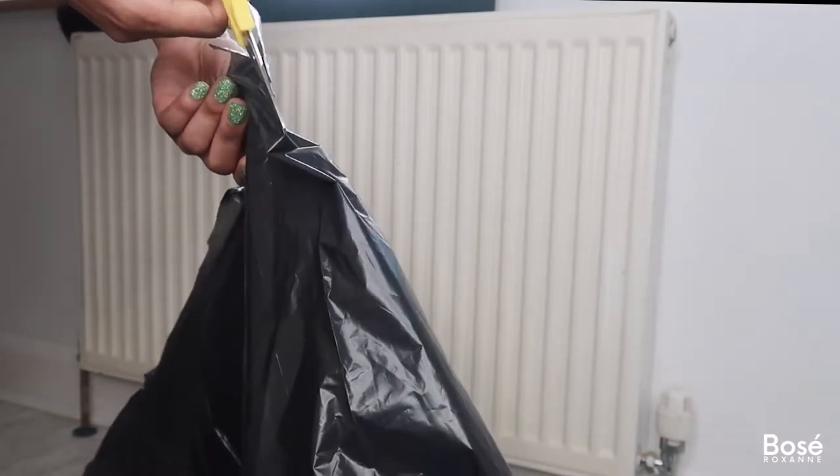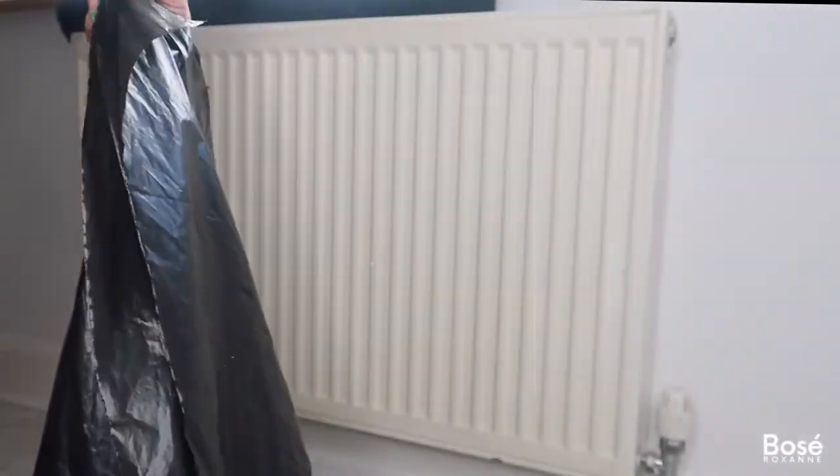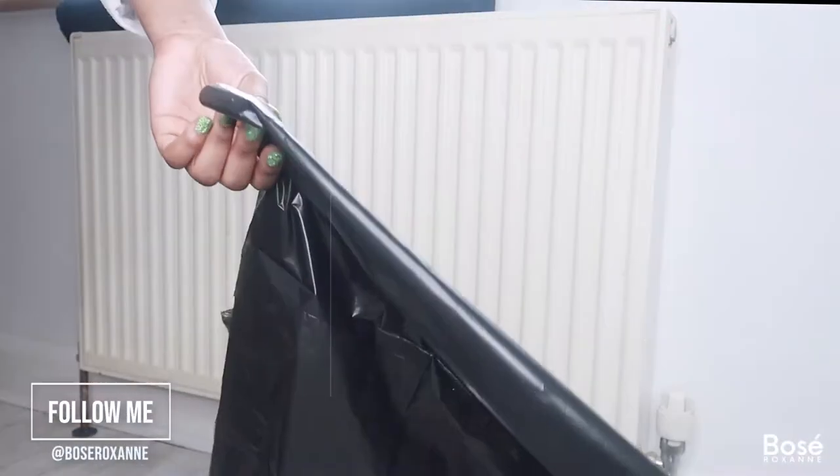If you have any dust sheets or something like that, feel free to use those instead. Also, if you are painting the radiator before you paint your walls, then you can go ahead and skip this step entirely.